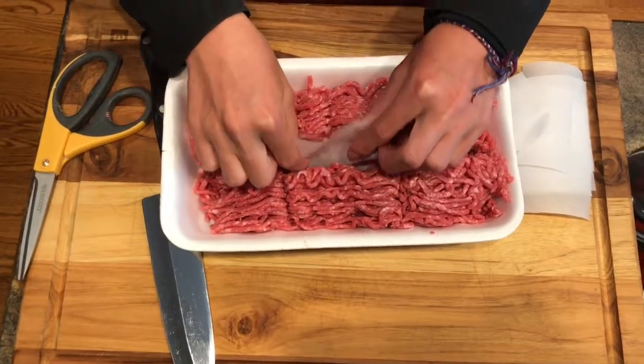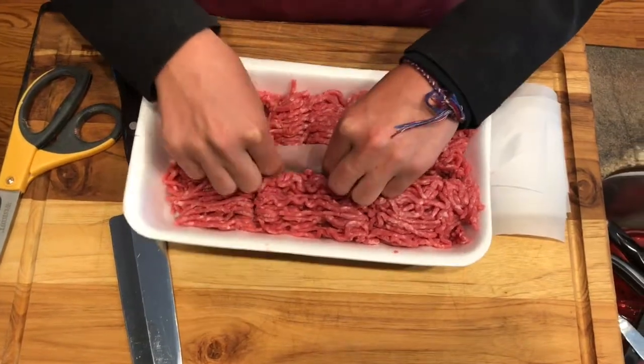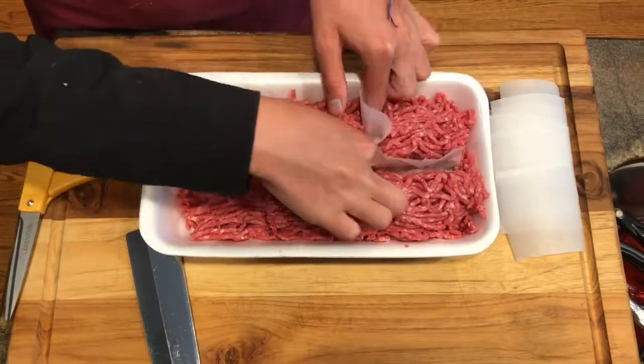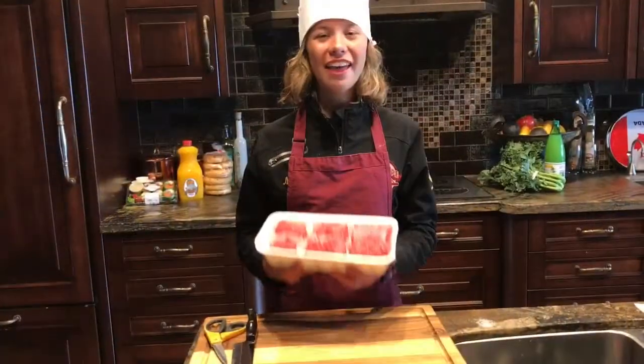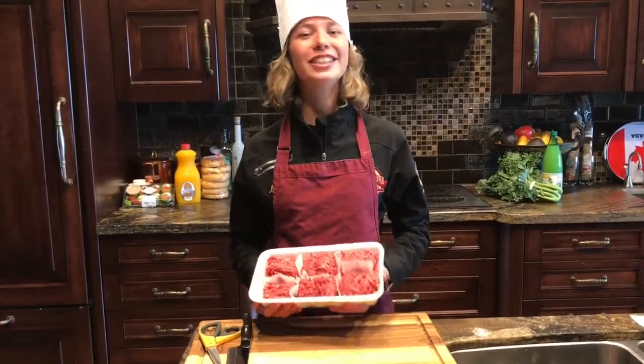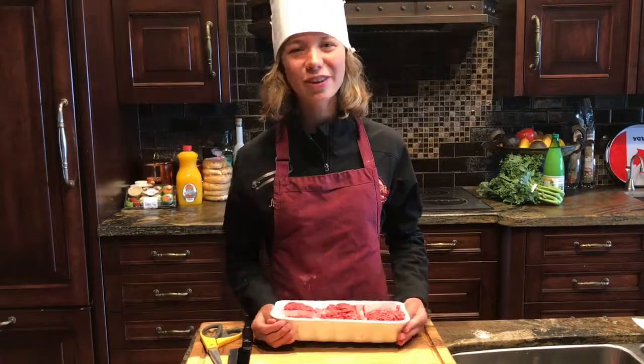Then take them and place them in between each section of meat. And there you have it — meat that's ready to freeze just at the portion size you want. See you next time for Your Mia Minute.